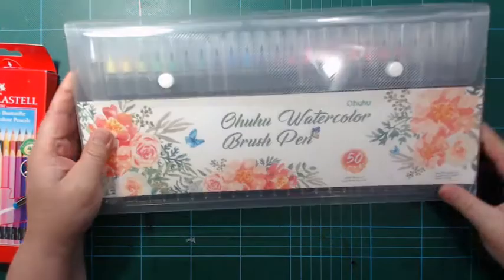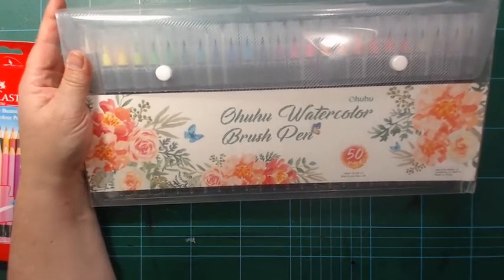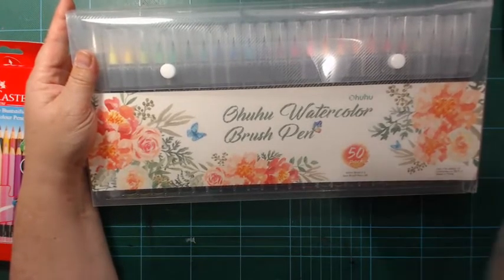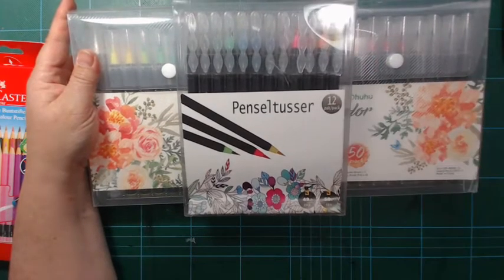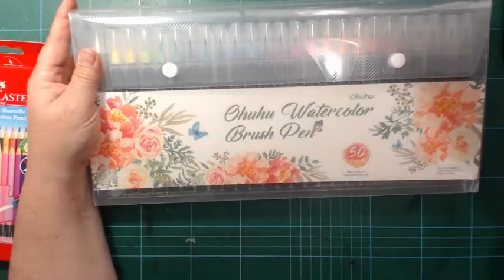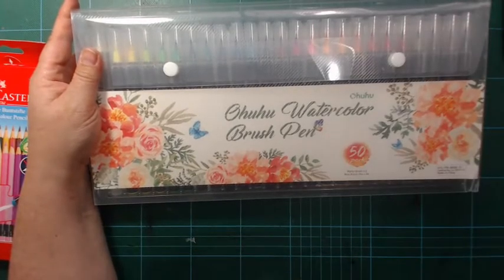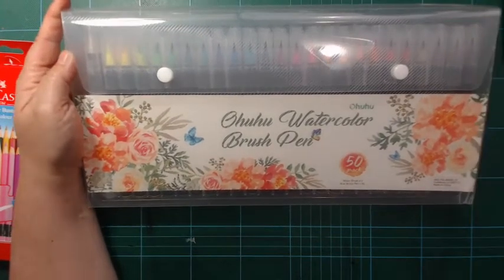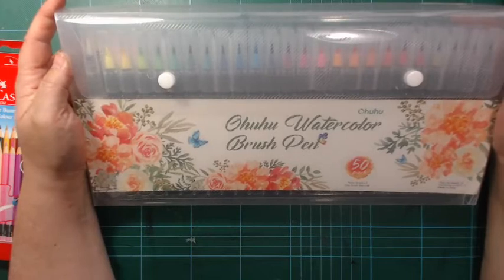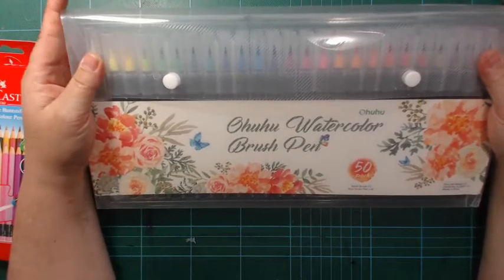I've been looking at real brush pens for quite a long time. I got a 10-set — these Art Avalanche ones — there are 12 in this and it's good, but it was a little short on some colors. I really like these. Many other watercolor pens tend to make the paper pill when you use them, but the real brush ones don't.